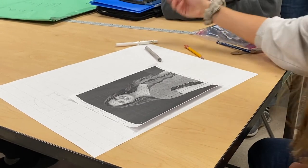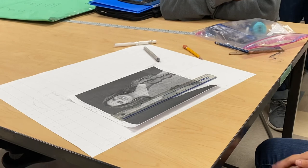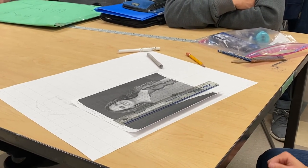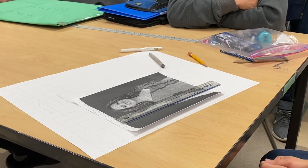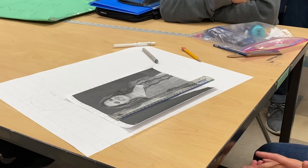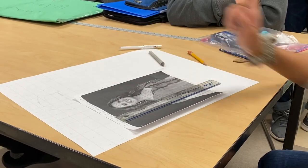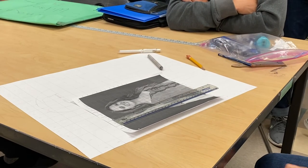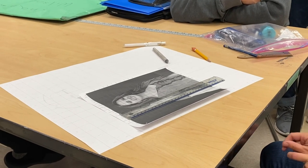Use a smaller ruler for the smaller paper and a bigger ruler for your bigger paper. Then start drawing your person — most likely today you will not get to drawing your person, but you need to do the gridding first. Darker pencil on the photo, lighter pencil on the paper. Half inch on the photo, one inch on the paper. Any questions?